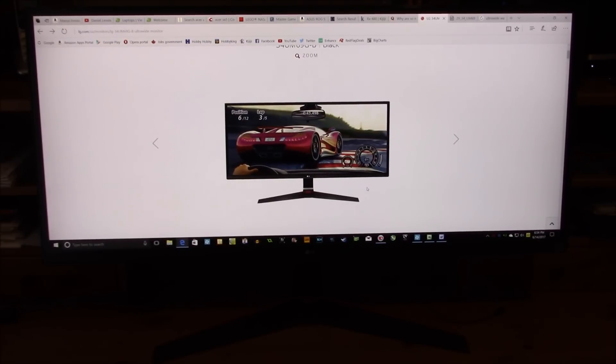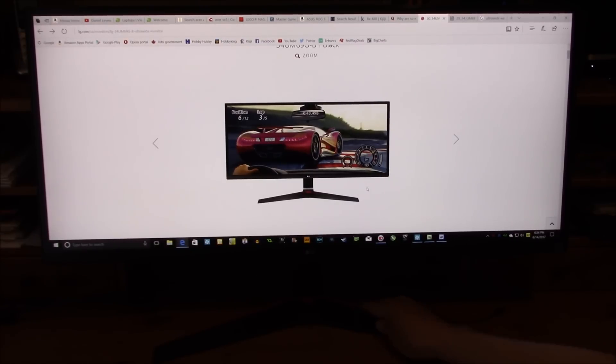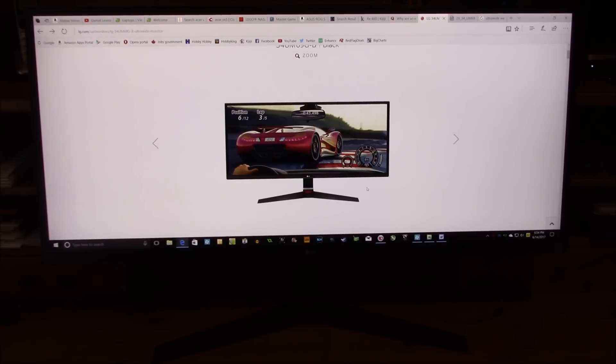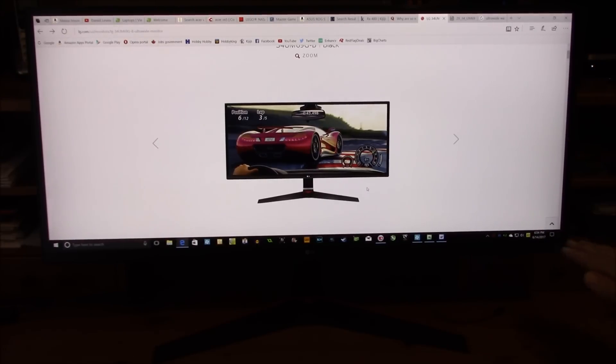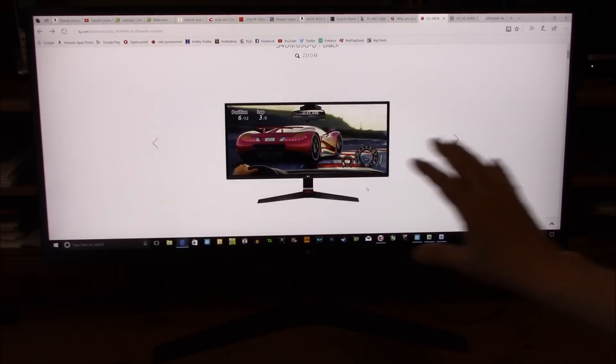Some people have said the red accent makes it look too much like a gaming monitor, but I disagree. If you look at the stand, most of the red is in the back, so from the front all you see is a subtle red line — it's actually a very nice design. You can adjust the height, obviously the tilt, and you can also adjust the tilt sideways so you can have it perfectly in line with the top of your desk.